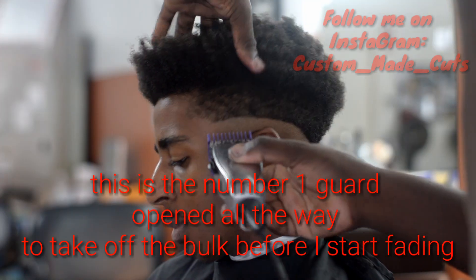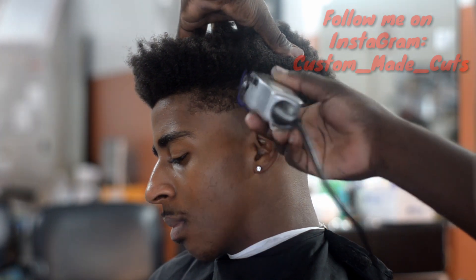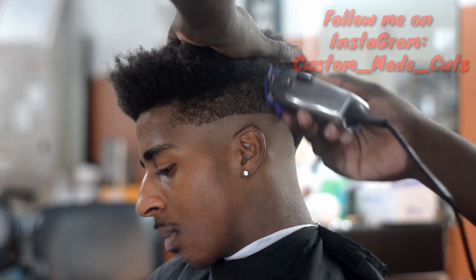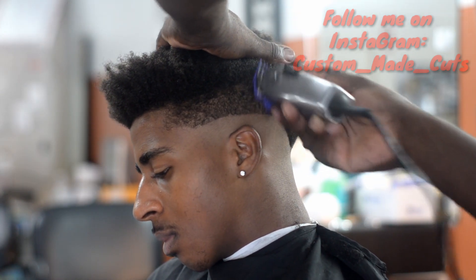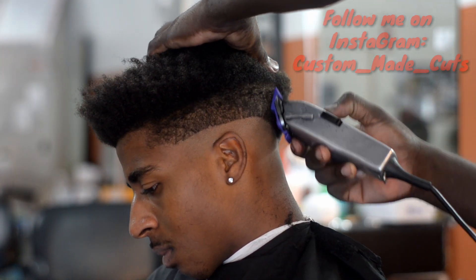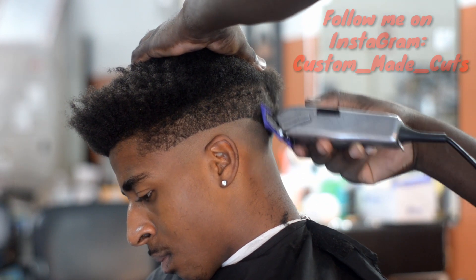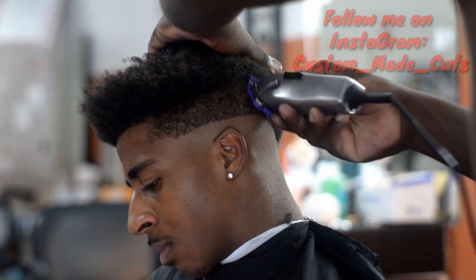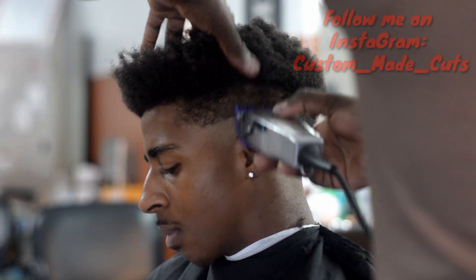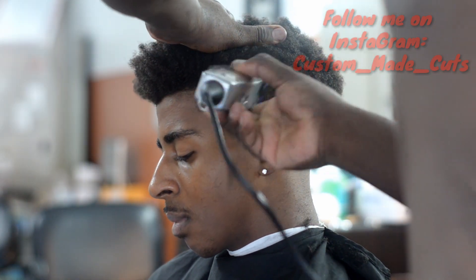So this right here is the number one guard. I had already drew my demarcation line. This is the number one guard and I'm fading up to cut out all the bulk. All I did before was I cut the bottom, balled out the bottom, and now I'm using my Andis Masters with the number one guard and I'm fading all the way up. That's the highest point that I'm going to do — is the one guard open all the way. After I fade up with this one guard, what I'm going to do is fade backwards, so I'm going to start fading downwards.